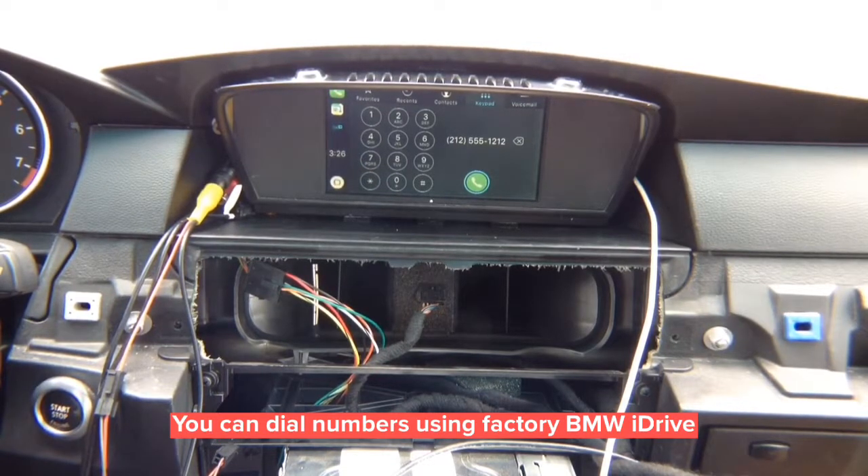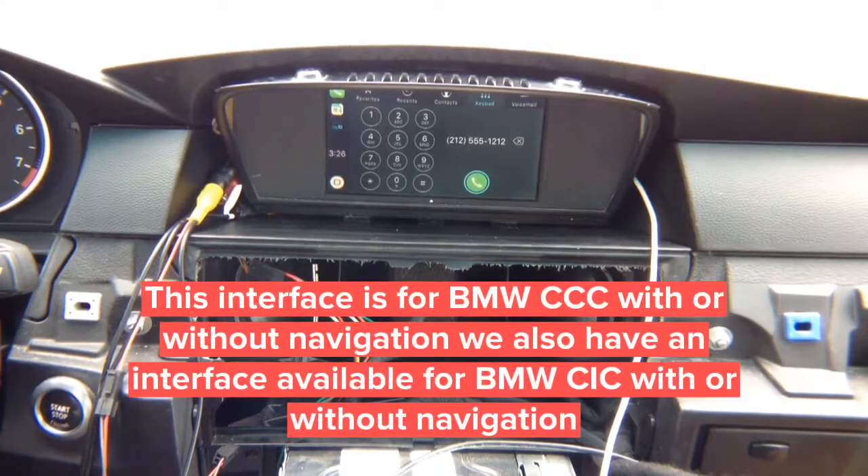You've got Android Auto on BMW CCC — available for all BMWs and all makes and models. This particular demo covers BMW CCC 2003 to 2010 radios, and it will also be made for CIC as well.